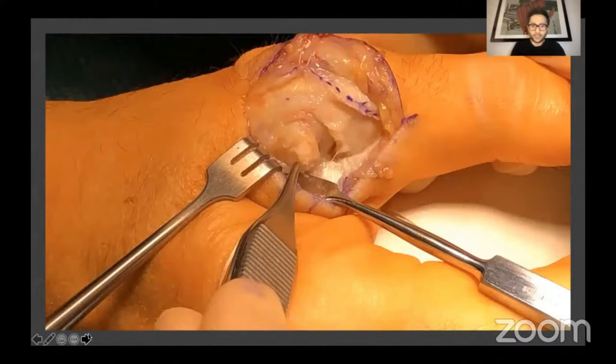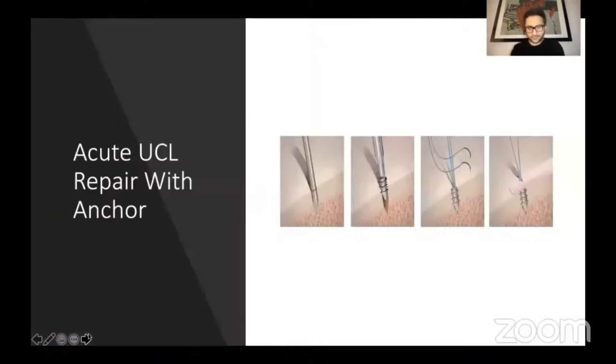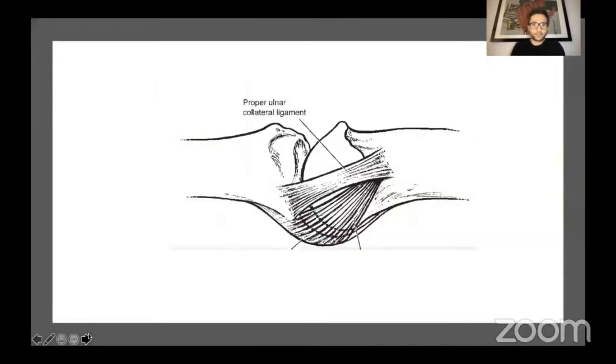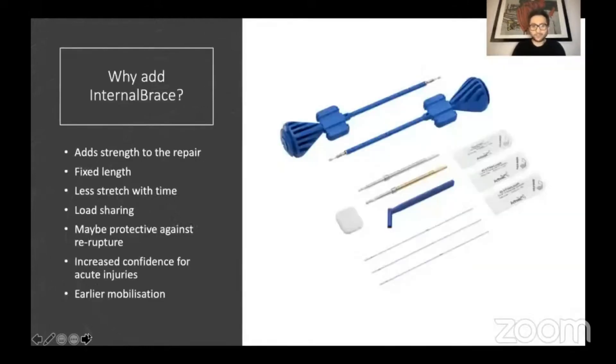At this stage we have to decide whether a direct repair is possible — the earlier or fresher the injury, the more likely it is that the UCL will stretch. The base of the proximal phalanx is exposed and the next step is to take an anchor in a standard way and undertake that repair. The next tip is to consider using an augment. The ideal position for anchor insertion mimics the anatomic situation — the obliquity of the UCL fibers can be recreated by placing an anchor quite close to the joint on the volar side. We can also consider using a synthetic augment in the same position: it will add strength to the repair, maintain a fixed length that won't stretch with time, share the load, and be protective against re-injury.